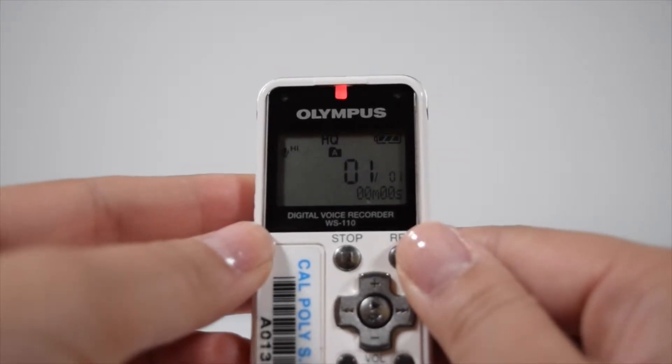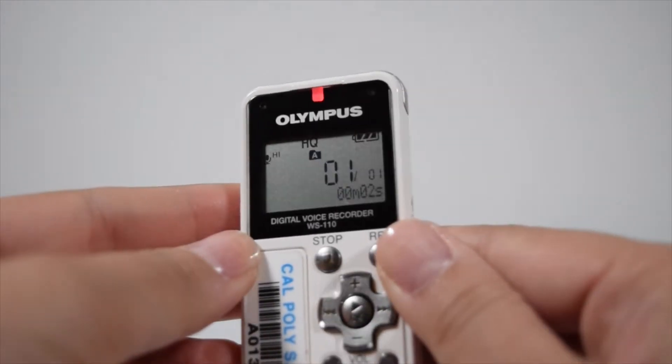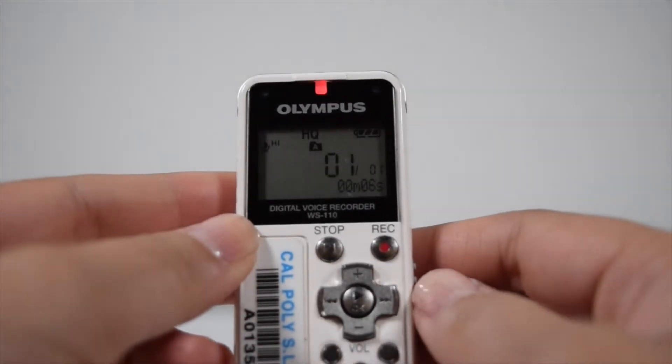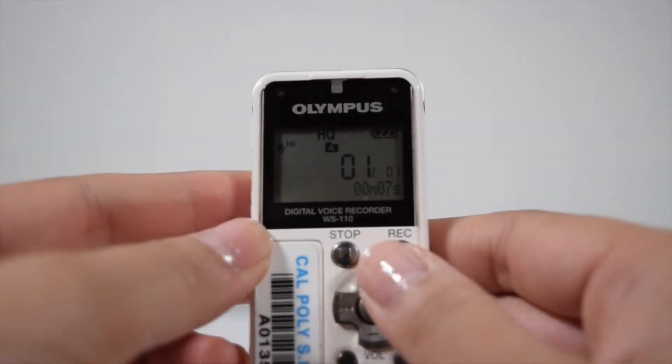I'm going to take it off hold and make a recording as I'm doing so now. To make a recording, press the red button. To stop a recording, make sure to press the stop button.